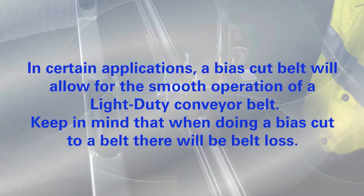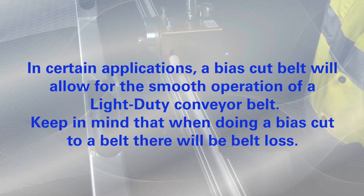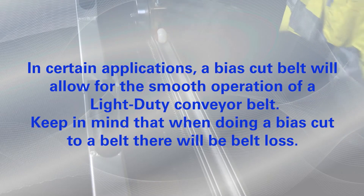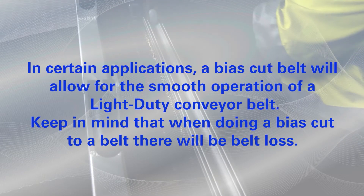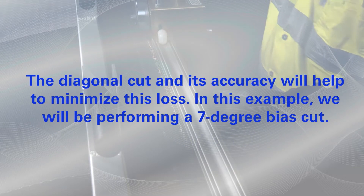In certain applications, a bias cut belt will allow for the smooth operation of a light duty conveyor belt. Keep in mind that when doing a bias cut to a belt, there will be belt loss. The diagonal cut and its accuracy will help to minimize this loss.